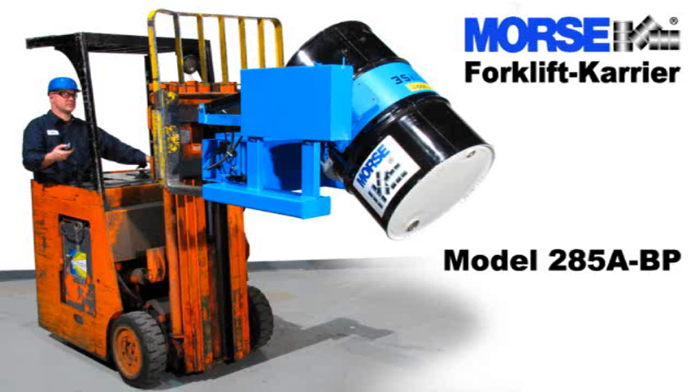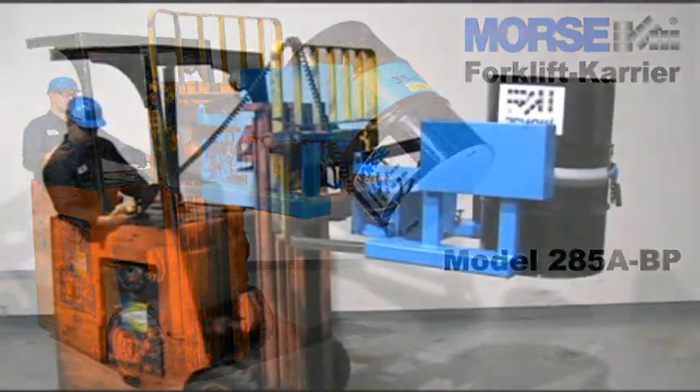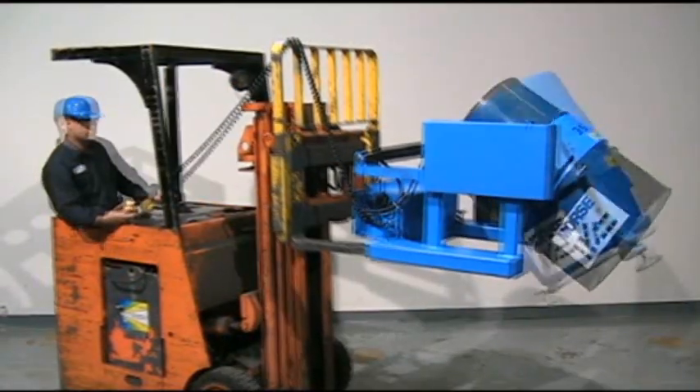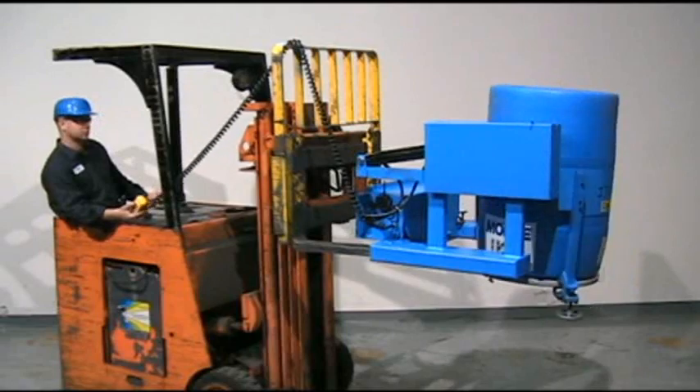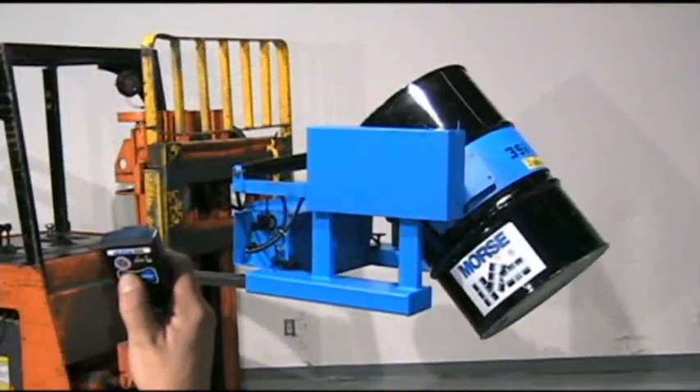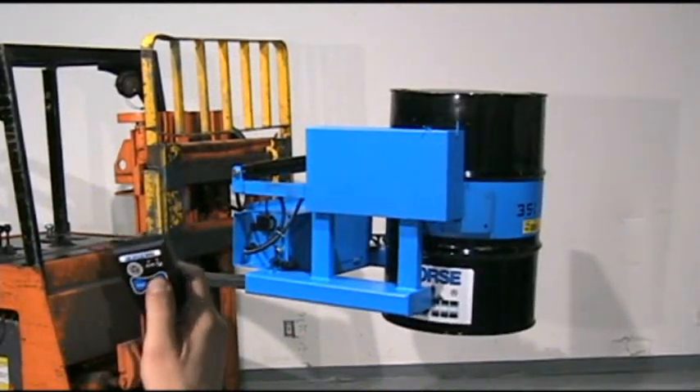Morse Forklift Carrier Model 285ABP has battery-powered tilt control to efficiently lift and pour the steel, plastic, or fiber drum with your forklift. Now you can even get the option of wireless remote control drum tilt.